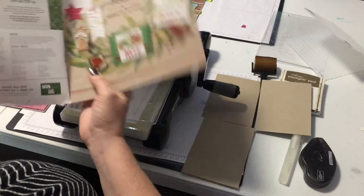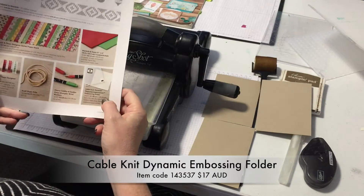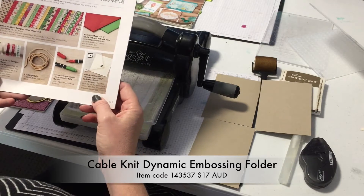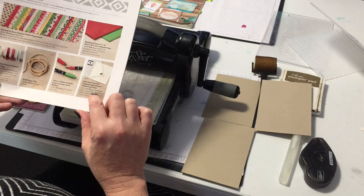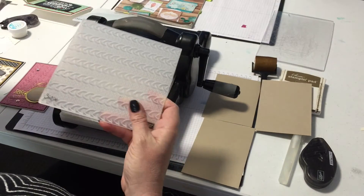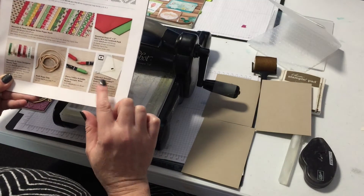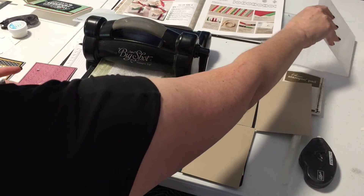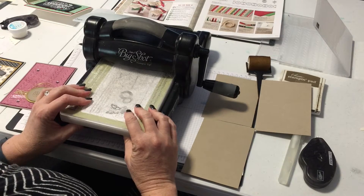If you're looking for it, you'll find it in the holiday catalogue on page 13 — the cable knit dynamic and textured impressions embossing folder. They retail for slightly more than the traditional folders, and they're also six by six, so they're a larger folder. You can put your paper either landscape or portrait and it'll cover the entire card front. This one is $17 Australian. If you'd like to order one, just go through the online store — click the shop now button on my blog.